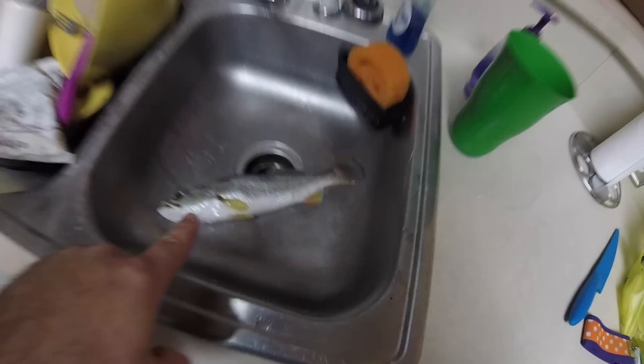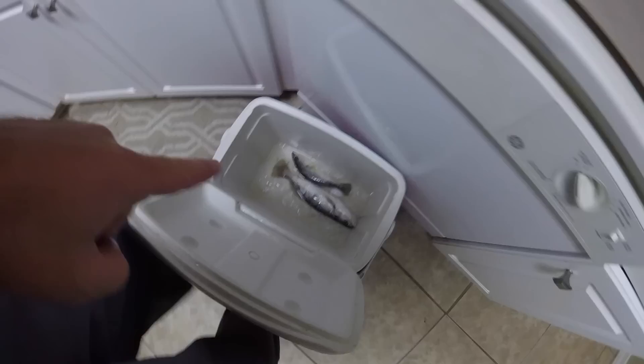Cooking white trout — see them, got two there. Caught these on the bridge the other night. These are normally what people use for bait.